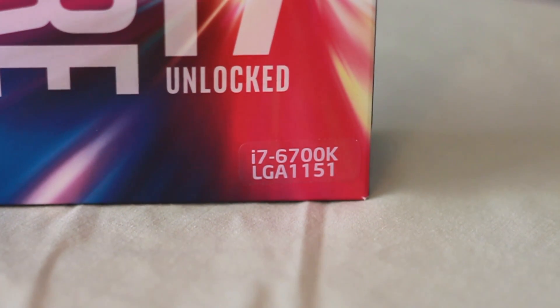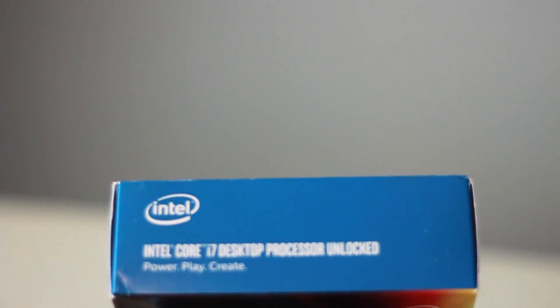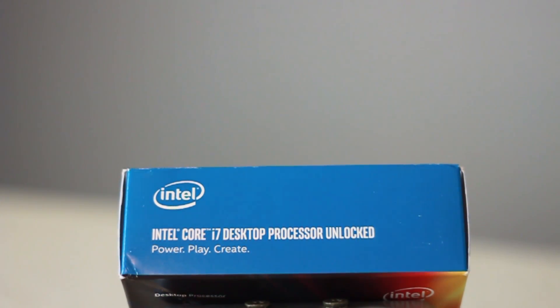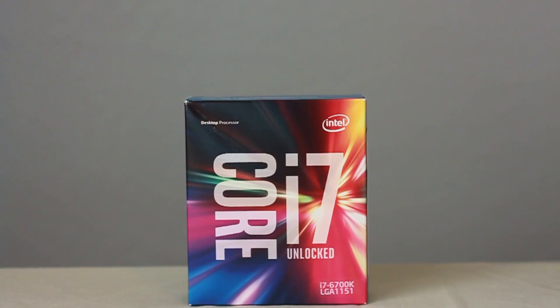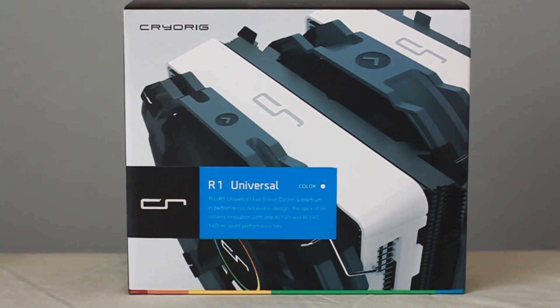Let's kick things off with the CPU. The processor we decided on is an Intel i7-6700K — the K meaning it can be overclocked above its 4.0 GHz native speed. My wife does a lot of photo editing, so a decent processor was definitely a must. But this CPU, especially if overclocked, is going to put off a lot of heat, and that's where the CryoRig R1 universal cooler comes in.